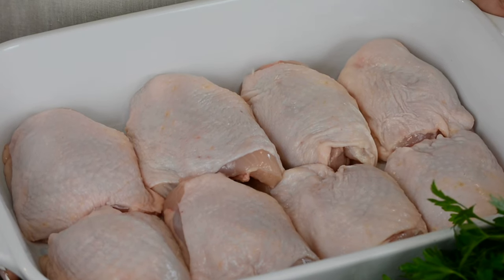For this recipe we've got our oven preheating at 425 degrees Fahrenheit and we're going to go in with eight bone-in skin-on chicken thighs. We've cleaned them, washed them and pat dried them and now we're ready to spice it up.